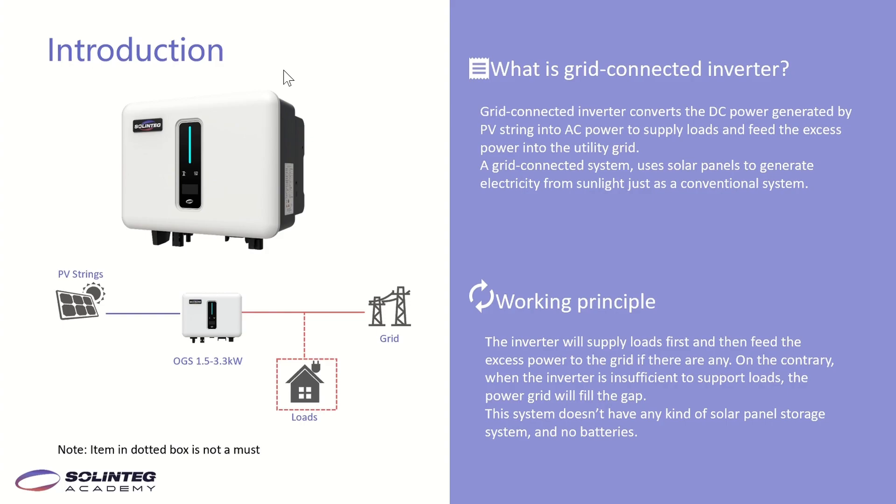This page shows a brief introduction of what a grid-connected inverter is and its working principles. A grid-connected inverter converts the DC power generated by PV panels into AC power. The AC power supplies the loads first, and then feeds excess power to the grid. On the contrary, when the inverter output is insufficient to supply the loads, the power grid will fill the gap.